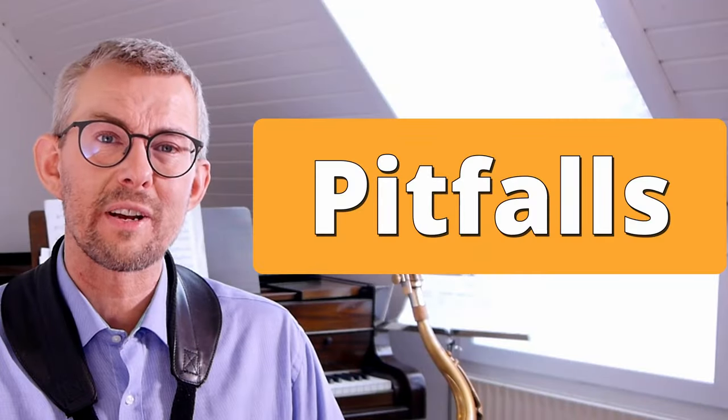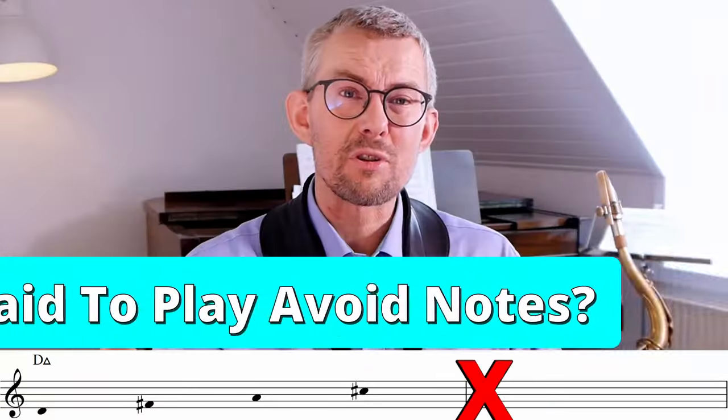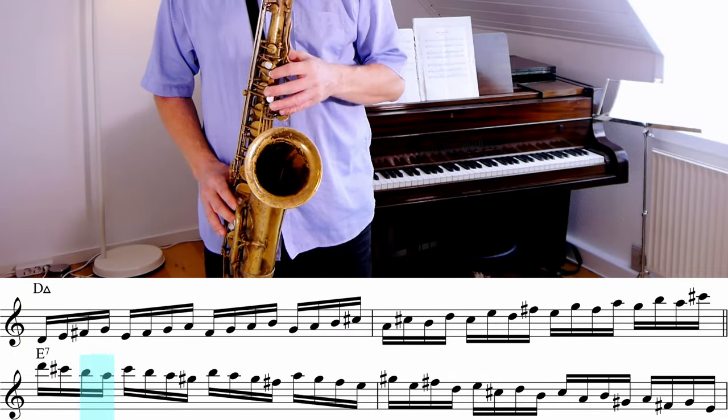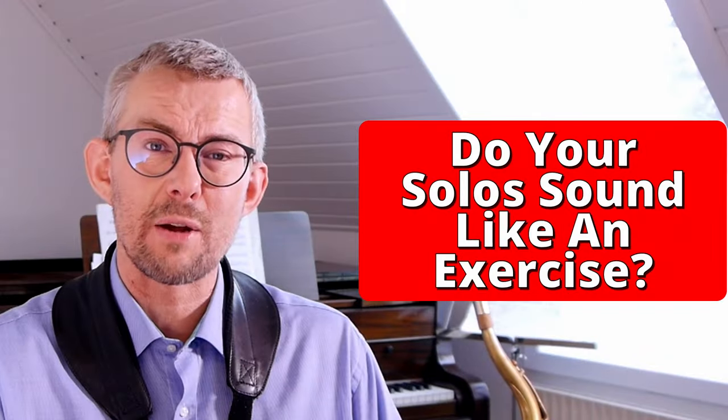In this process you're probably encountering a lot of pitfalls that can cause a lot of worries. Are you actually doing it the right way? Maybe you're scared of playing an avoid note. Maybe your solos sound like exercises.